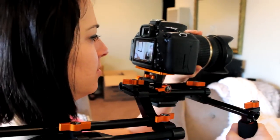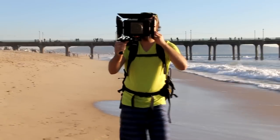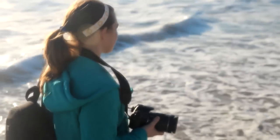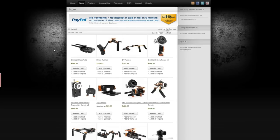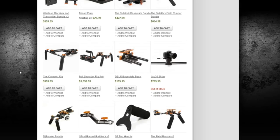The increased stability of panning, tilting, and tracking talent with the rig makes a huge difference. And with the modifiability of the rig, it allows the rig to evolve as your shooting style needs through additional JAG35 components or other third-party manufacturers, as JAG35 rigs utilize industry standard 15 millimeter rails. You can also custom build your own rigs by separately buying components, but the best way to save money through JAG35 is picking up an already set up rig that best matches your current needs in the field.